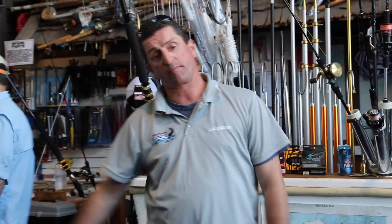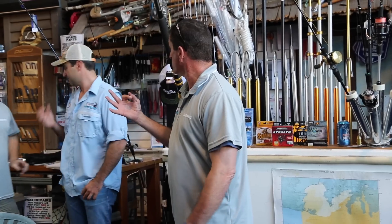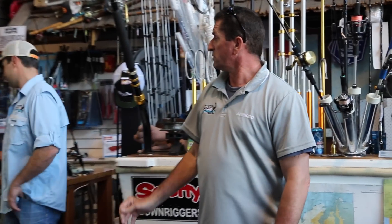We fished live baits today all day, and we got three fish on live bait today. The other 30 fish were all on jigging.